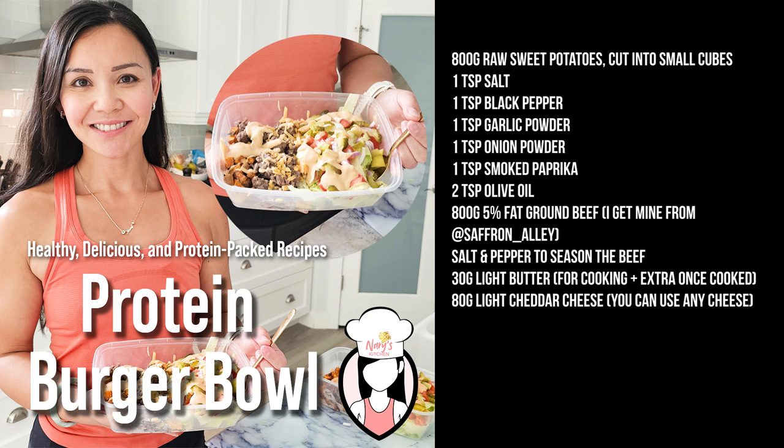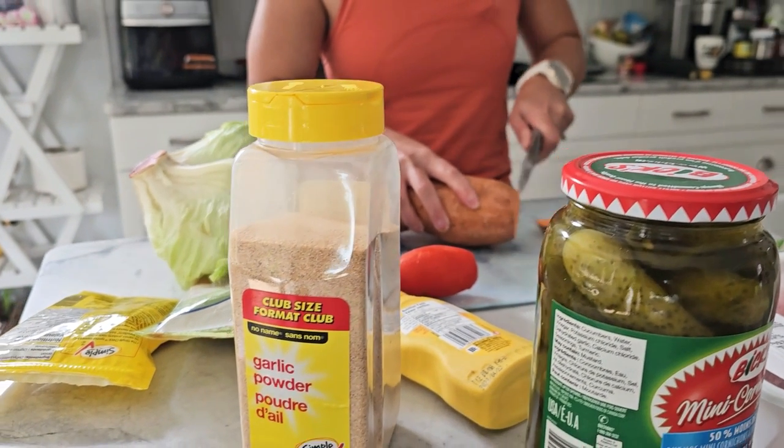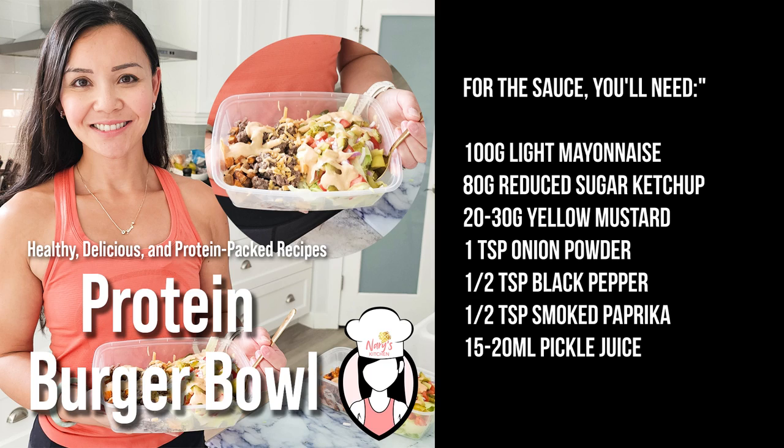All right, let's get started with the ingredients you need to make four servings of this delicious protein burger bowl. We're also making a special sauce and a fresh pickle salad to go with our burger bowls. For the sauce you'll need: